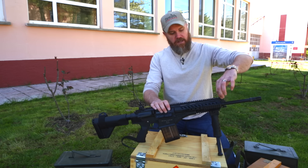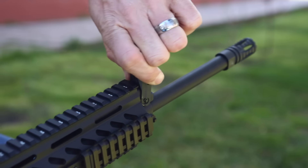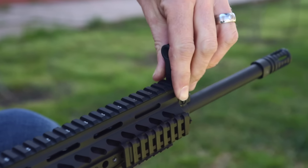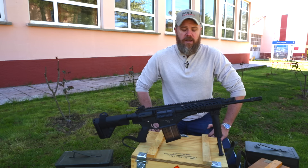Moving forward, we have the front sight, which has a little bar and spring that you pull up on — it reminds me of the SCAR series of rifles. Pull that up and you can fold the sight down out of the way, obviously setting the rifle up for use with red dot sights, magnified optics, night vision devices, and things such as that.